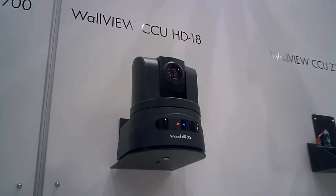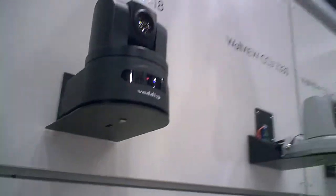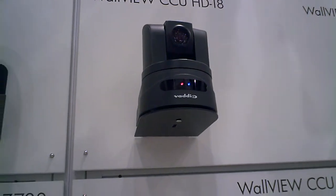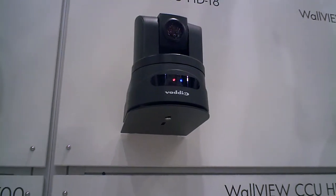Here is the WallView CCU HD18. It has an 18x optical zoom, it can be inverted, and it is 720p, 1080i, and 1080p. It also gives you a simultaneous composite output, should you wish to monitor that cheaply without having an HD monitor.